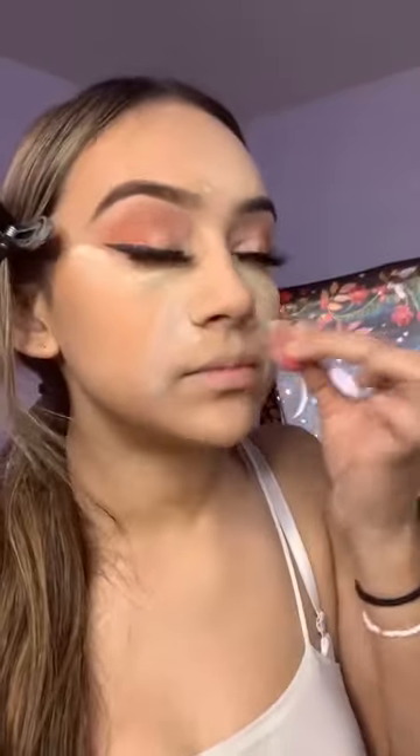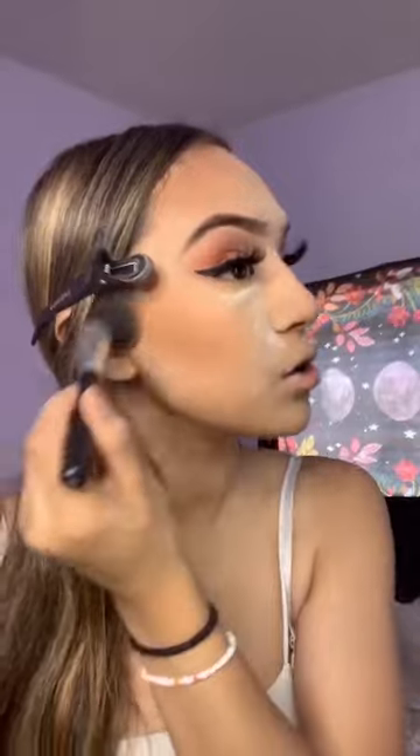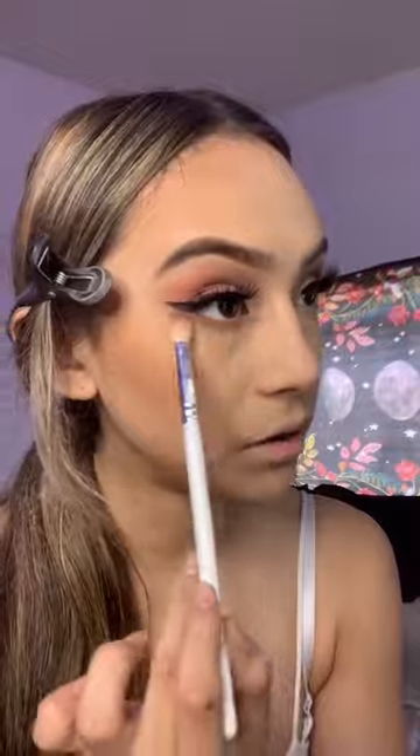Using Anastasia on my smile lines — this is the palette I'm using to contour. I contour here and then the forehead. I dust off all the powder. That's the shade of blush I used from that palette.